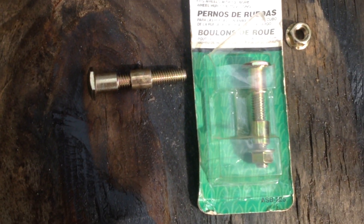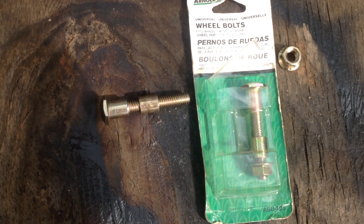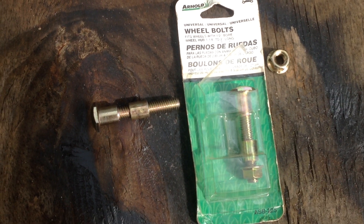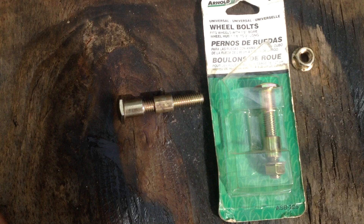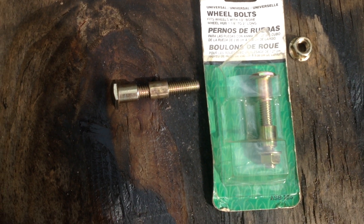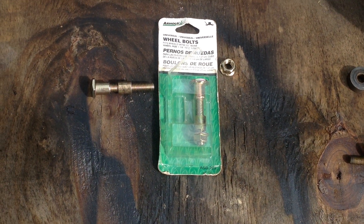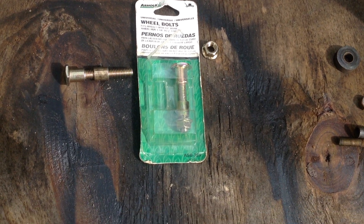Half the cost of the original bolt. If you look up the part number and go to a supplier, it's going to be expensive. Anyhow, that's the deal. Continue to have a nice day, and thanks for watching.